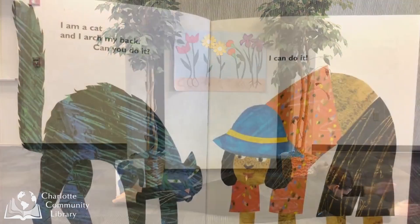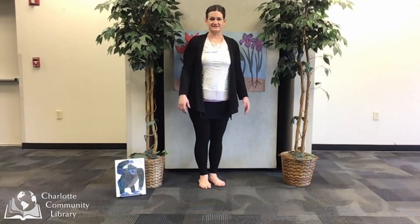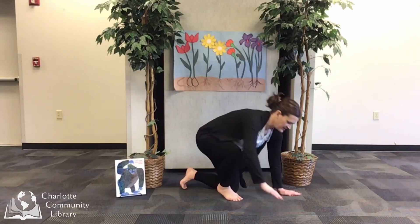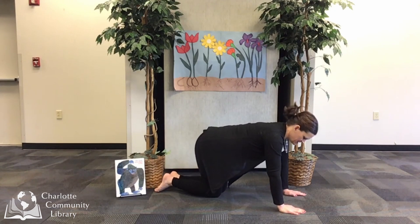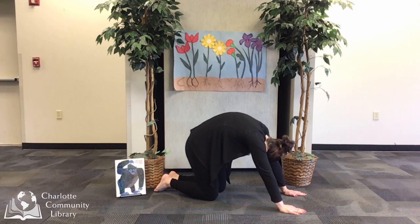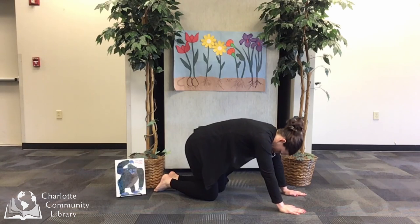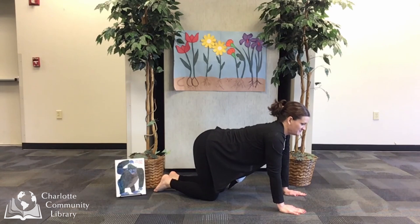I am a cat and I arch my back. Can you do it? I can do it! Let's move like cats — we've done this before. We come down onto our hands and knees in tabletop. To be a cat, we take a deep breath and as we blow out, we round our back and squeeze our breath out and round our back like a cat. Breathe in again, come back to tabletop. Meow! How do you feel being a cat? I feel relaxed and a little tired — might take a cat nap.